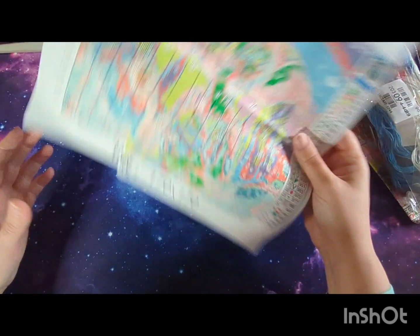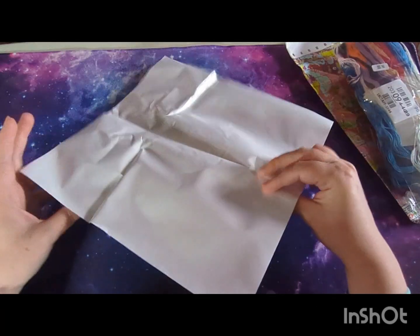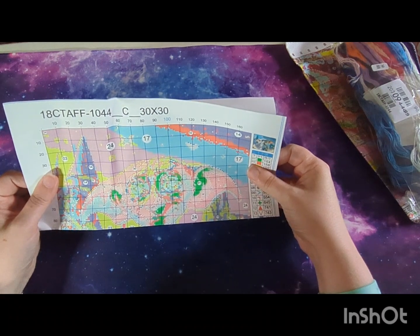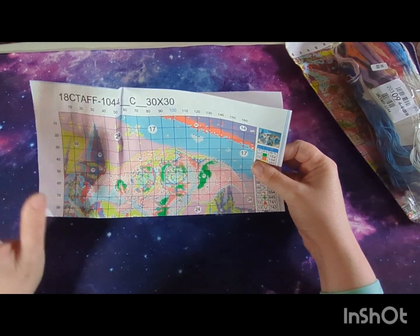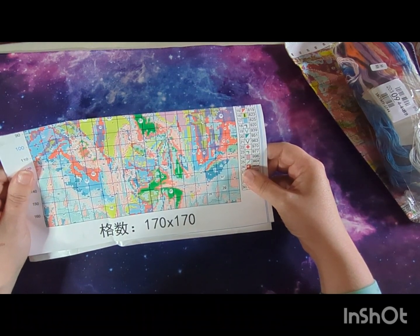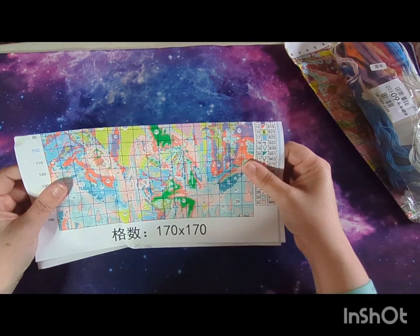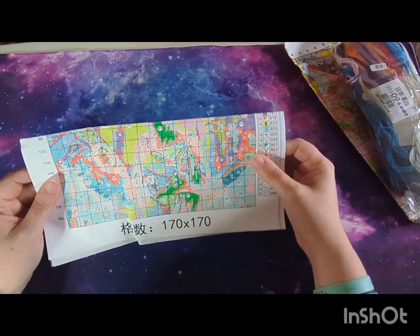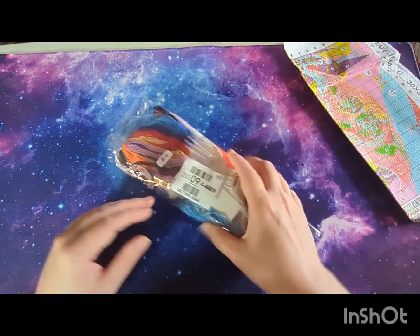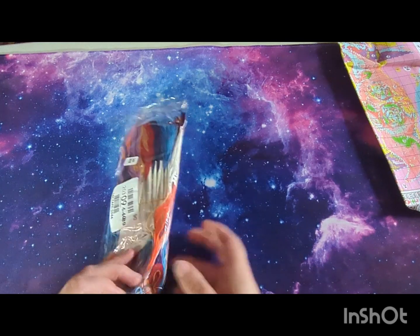We've got the chart here — I'm not going to show too much of it. The chart is small, quite small, however I can see it and it's clear. Now let's have a look at the threads and then the fabric itself.